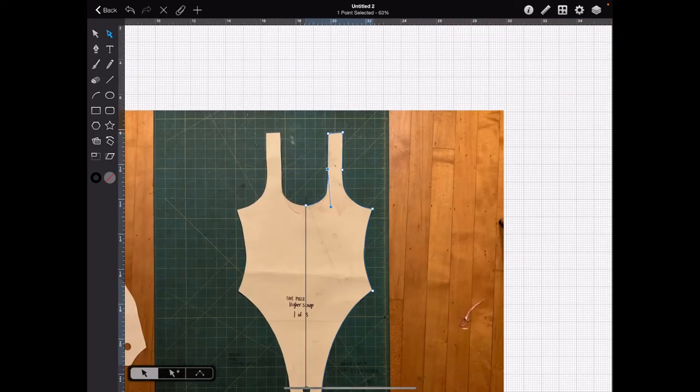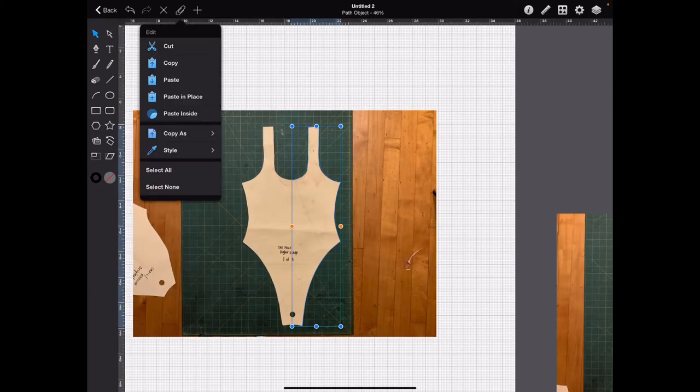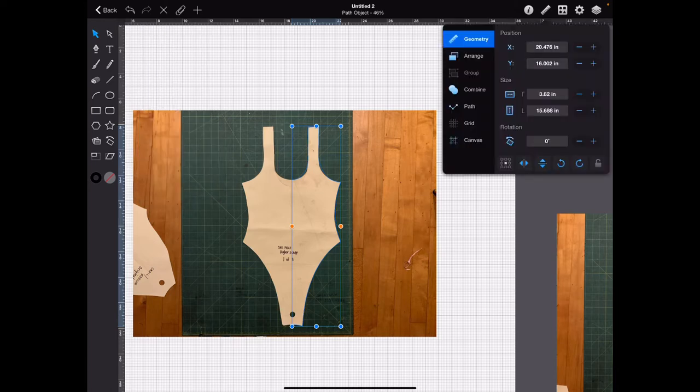Now let's remove this center line and use your Selection tool. Go to your paper clip, copy, then Paste in Place. Go to your ruler in the upper right-hand corner, and then down here hit your Mirror button.